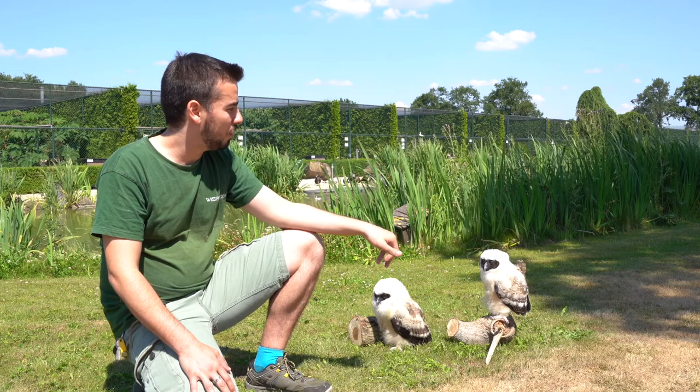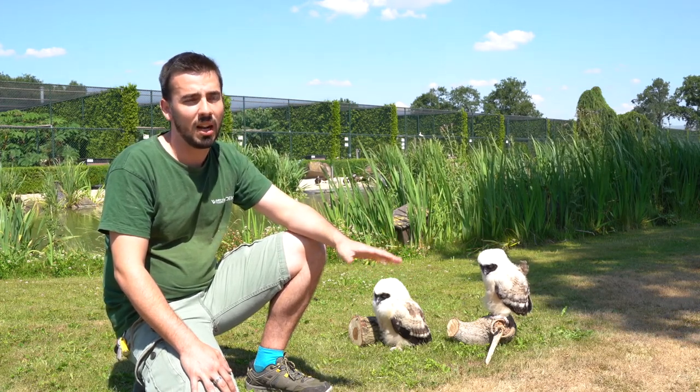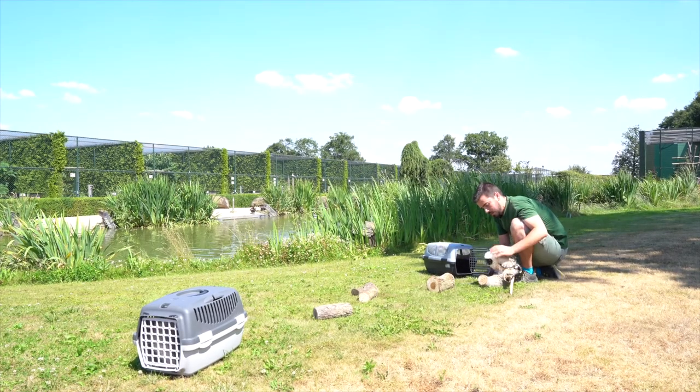Today we are here to talk a little bit about the process of hand-rearing an owl. We have here two spectacle owls, really young, with approximately a month and a half. They are now completely eating by themselves.